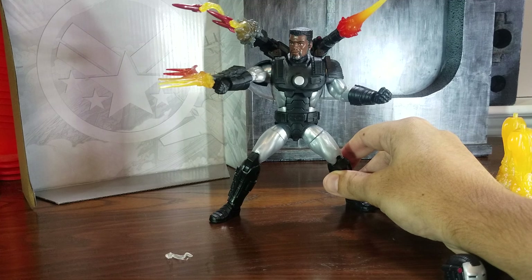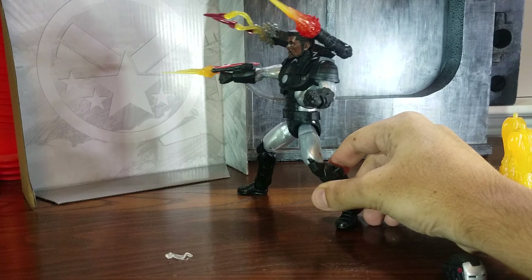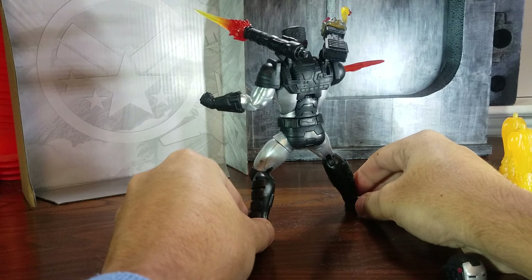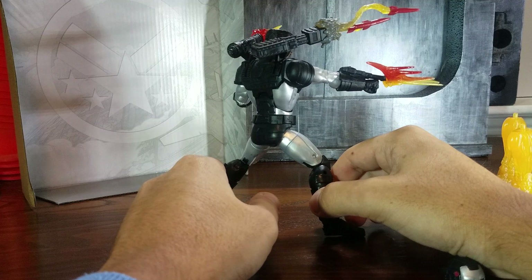The only thing I do wish Hasbro would have added is more extra accessories and just a little bit of paint — especially metallic paint. And of course, better quality control.